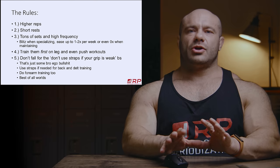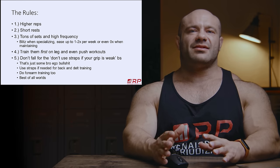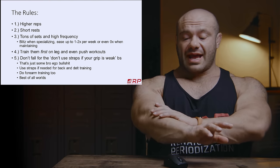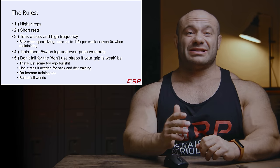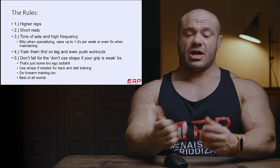Rule number two: short rests. Your forearms do not require three minutes to recover. If you just wait long enough until you don't have any pain from lactic acid in your forearms after the last set and you're feeling pretty strong, go. That could be as little as five or ten seconds between sets, especially if you do dumbbell curls and you alternate.